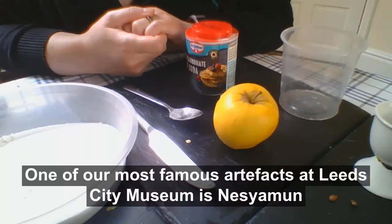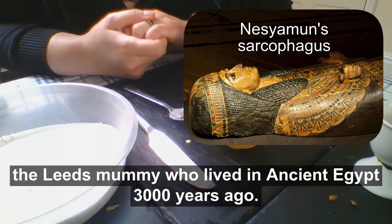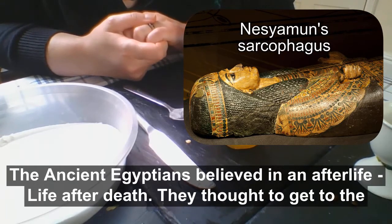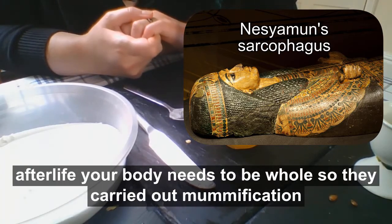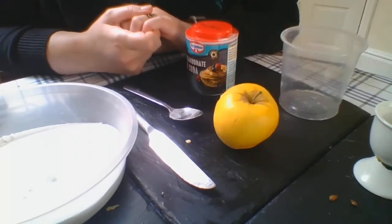One of our most famous artefacts at Leeds City Museum is Nessie Arman, the Leeds mummy, who lived in ancient Egypt 3,000 years ago. The ancient Egyptians believed in an afterlife, life after death, and they thought that to get to the afterlife your body needed to be whole, so they carried out mummification, preserving the dead body.